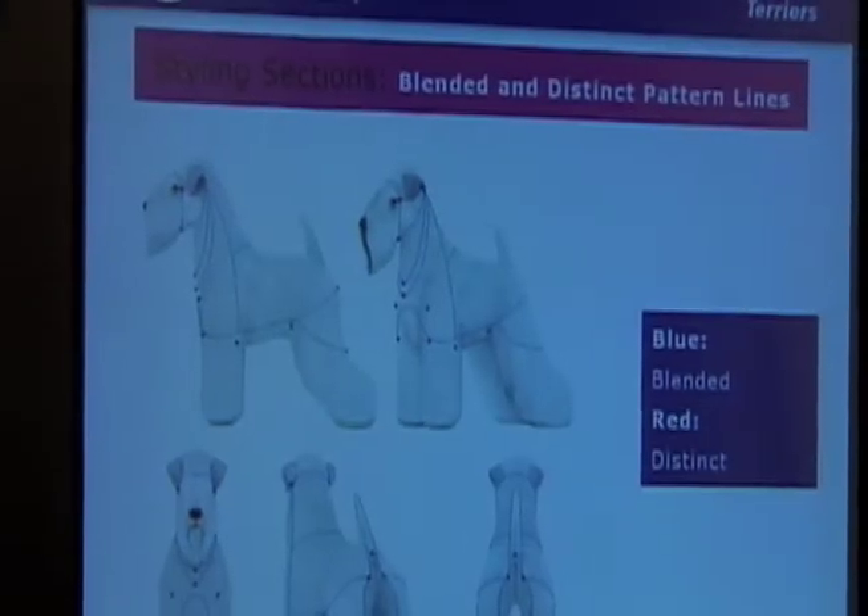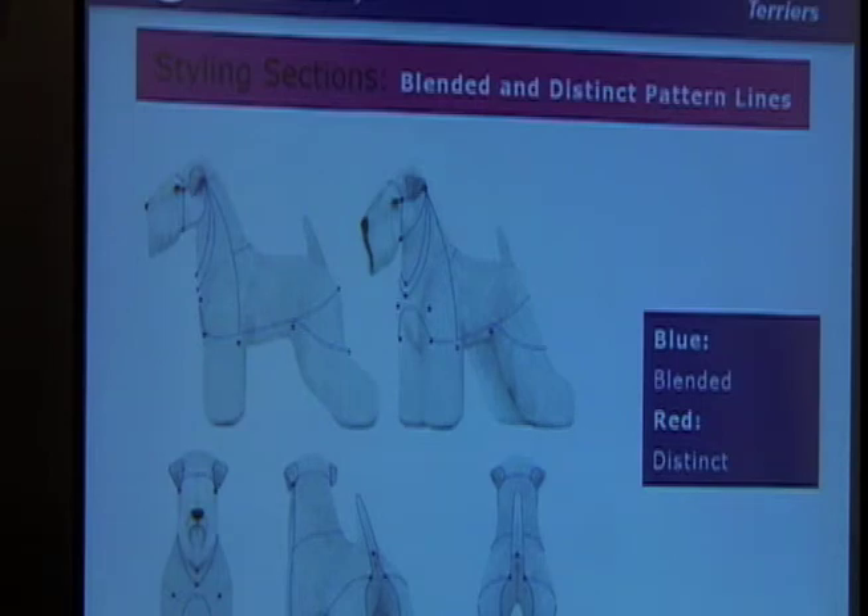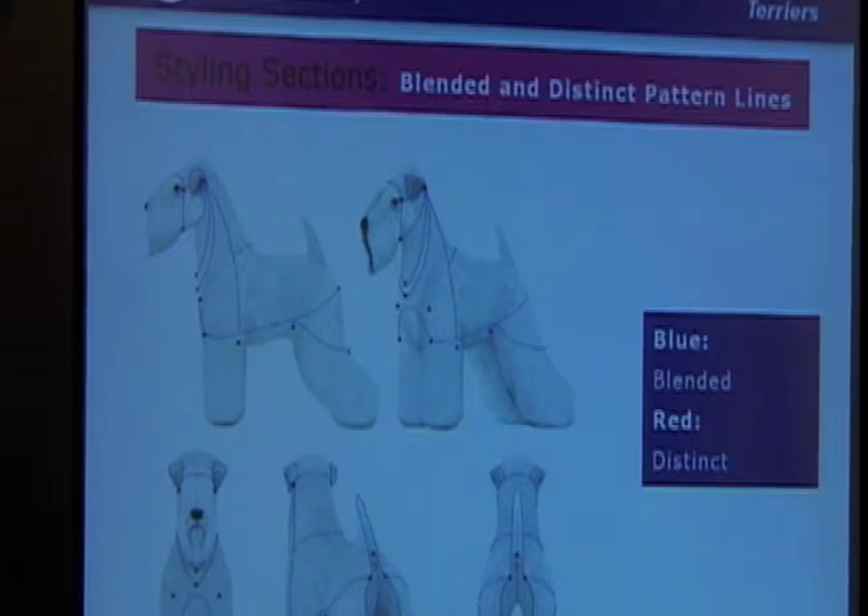How much of the ear on a Wheaten should be clipped? Not the whole thing — from the break down, where it begins to fold and down, you don't want to clip the whole ear. You leave a little bit of a tuft on the top of the ear, and you need to blend that in with your top skull. A lot of people ruin a Cairn head — you've heard people say the body looks wonderful, but the head is make it or break it.